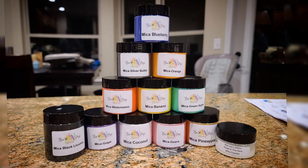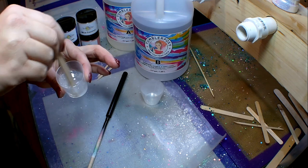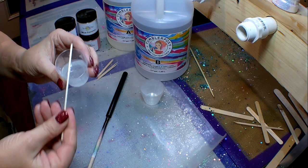BJ's Glitter just started carrying a new collection of mica powders, so be sure to check them out. They have a great discount code on their website. I'm gonna go ahead and start off with about 15 milliliters of tumbler epoxy.